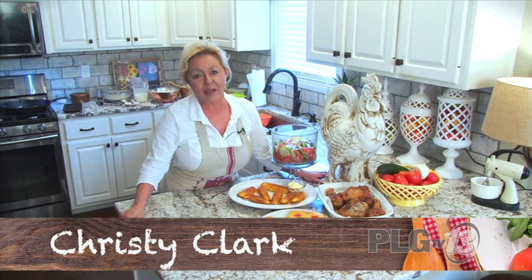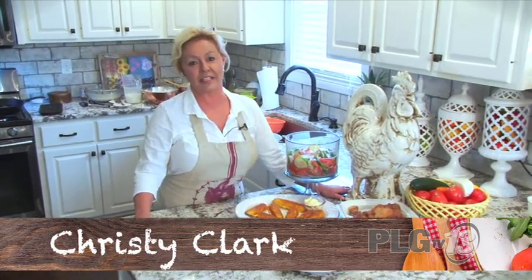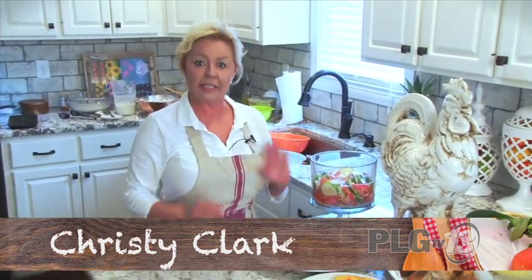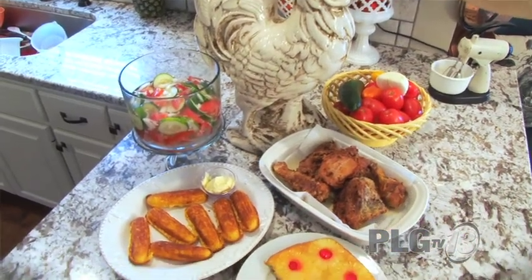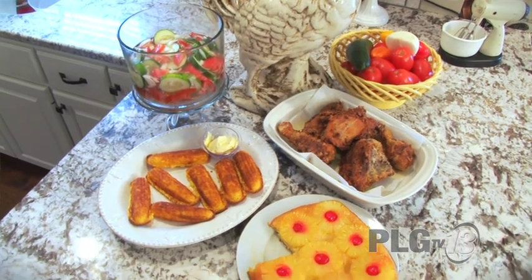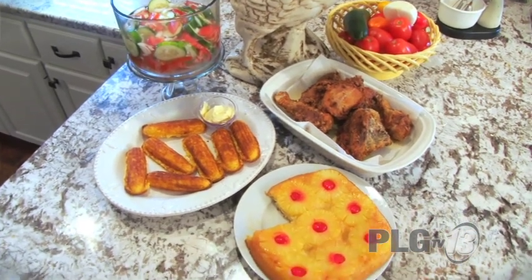Thank you so much for coming into my home again today. I was so excited to show you how my mammy's cooked in their iron skillets to bring you this beautiful, fresh, delicious summer meal. Don't forget to eat local, shop local, and best of all, let's drink local. I love ya. And don't forget — come visit me down at Mammy's Kitchen. Bye-bye, y'all.